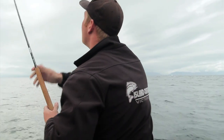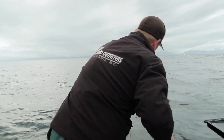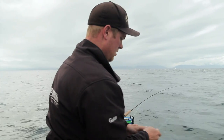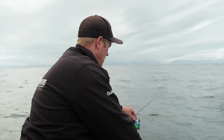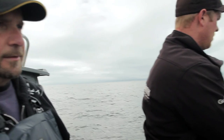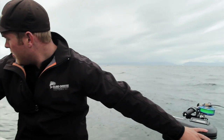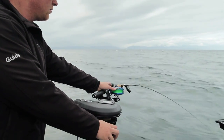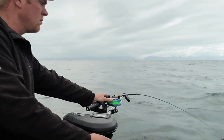Let about 25 to 30 feet of line out there, then grab a Scotty downrigger clip and bury your mainline into that. That'll release from the downrigger once a fish grabs that lure. Now you'll just start dropping it down. Right now we're in about 85 feet of water, but because of the current you'll see a large angle on our line and our downrigger.